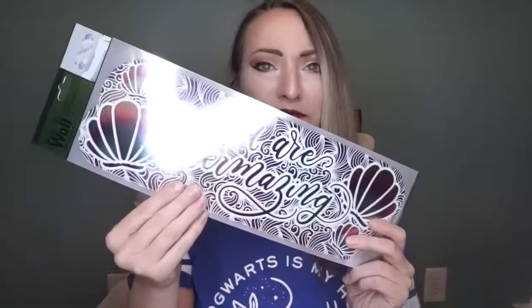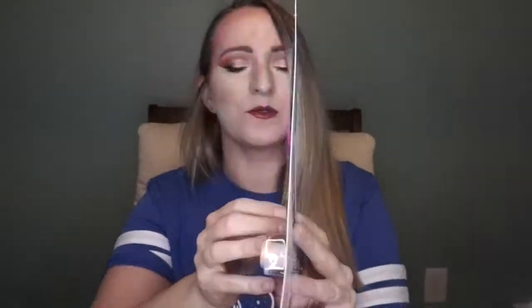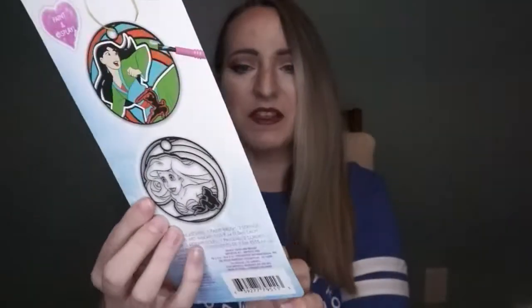The next sticker-oriented item is a Little Mermaid themed one — I think it says 'you are mesmerizing' or something like that. And then just some fun stuff for a friend of mine: this little Mulan and Ariel paint thing. They come blank and you can paint them — they provide four colors and even a string, so it's kind of like an ornament. My friend and her daughter can paint these and hang them on the Christmas tree next year.